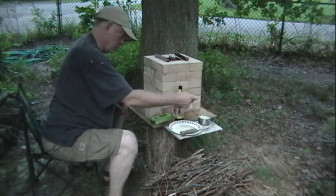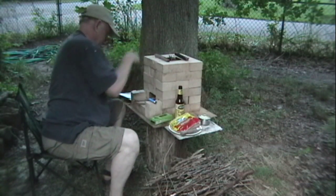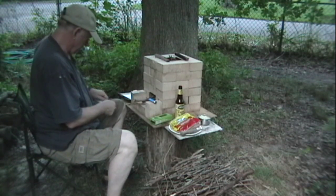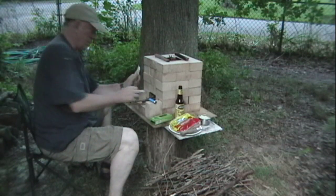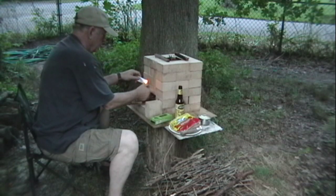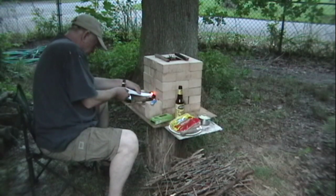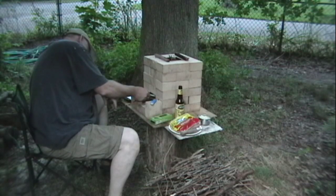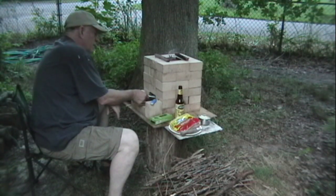Hebrew National Quarter Pounders. It may not be the most gourmet, but that's what we're going to do. Now, if I'm really lucky, we'll get this thing to light. Lately the matches have been a little too wet out here on the south shore — don't get much going with the match when it's wet.